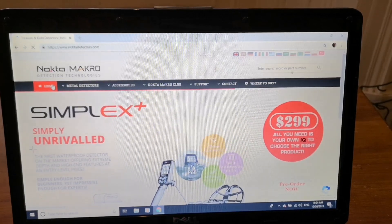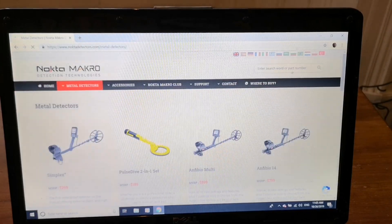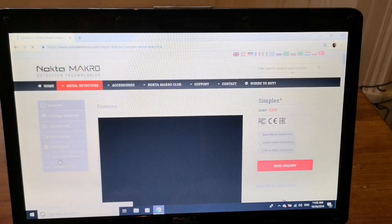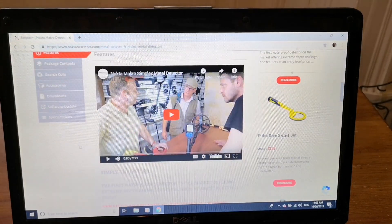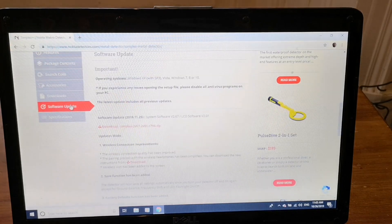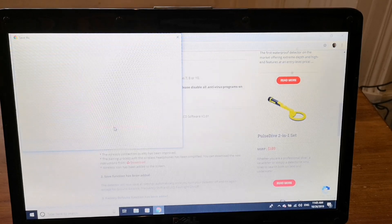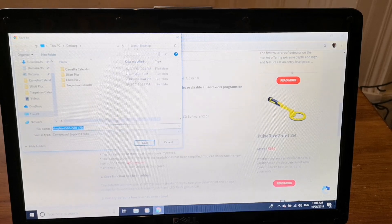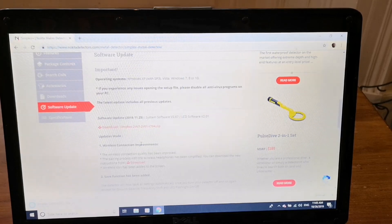Okay, we're on the Nokta Makro website. Go on to metal detectors, select the Simplex, and scroll down to software update and click on download. Save it to the desktop so I can find it. Okay, that's downloaded.